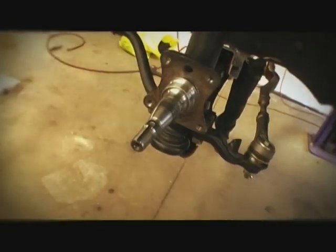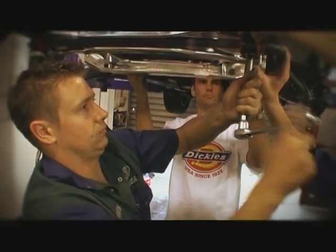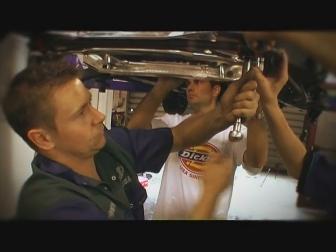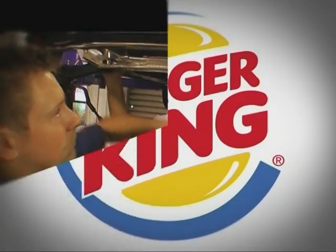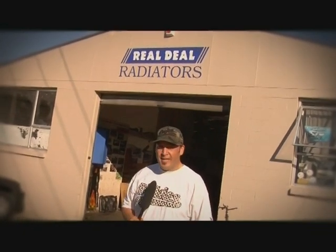With the suspension and steering hooked up and the rear end not far behind, I left the boys to suss out the next part we needed. To keep the rotisserie engine and the 3D3 from cooking itself, we're here at Real Deal Radiators in the wild west of Auckland to talk about radiators and how to keep this bad boy cool. Let's go check it out.